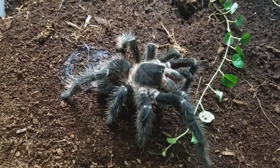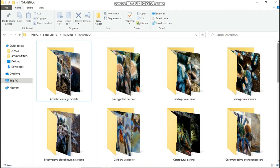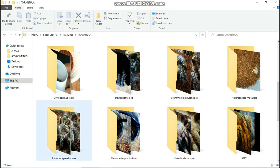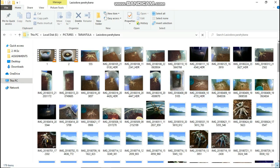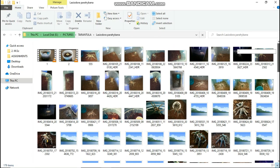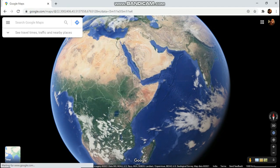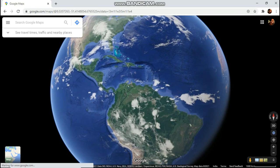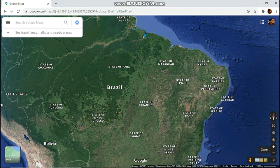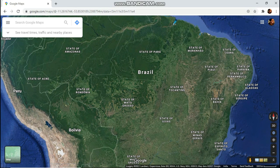Welcome back to Satya's Inverts. Today we're talking about Lasiodora parahybana — also known as the Brazilian Salmon Pink Bird Eater Tarantula. A few days back, while going through old pictures of my tarantulas, I got the idea to show you guys the growth of my tarantulas while talking about their husbandry. These guys are native to Brazil and are said to be the third largest tarantula species in the world, attaining a leg span of about 10 inches — one of the coolest species out there, and one every hobbyist must have.